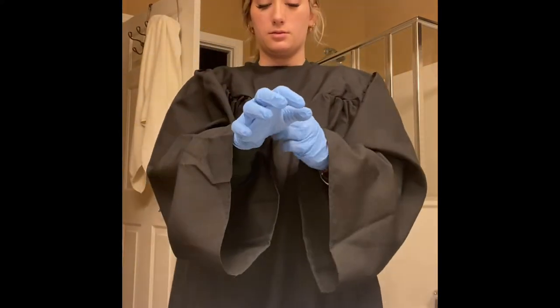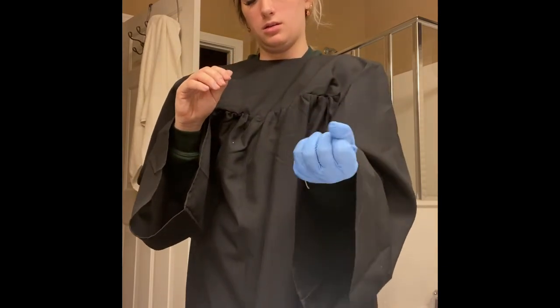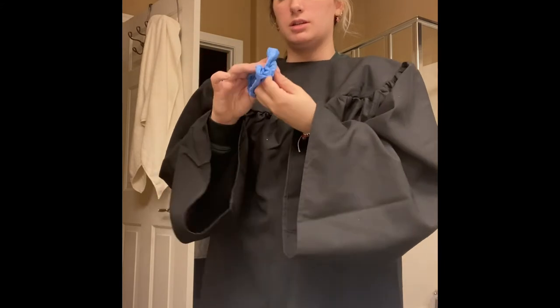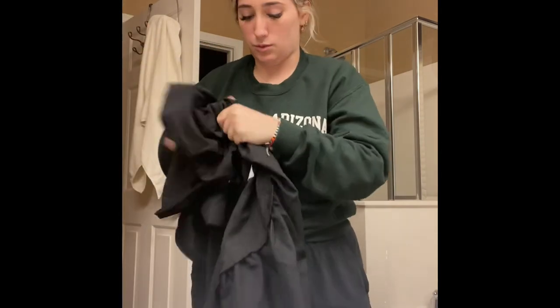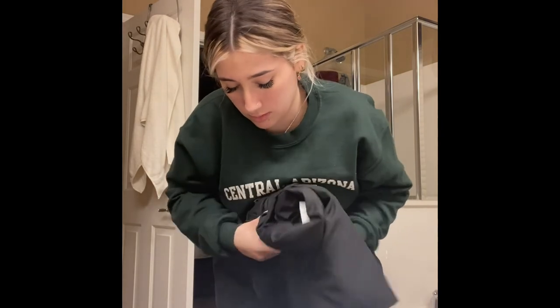I'm going to take off my gloves. Make sure to put it in the middle of my hand, then go inside. Make sure to discard. Then I'm going to remove my gown from the waist, then remove from the top, and go inside of my gown through the sleeve. Then I'm going to roll soil to soil and discard.